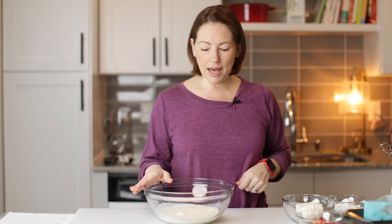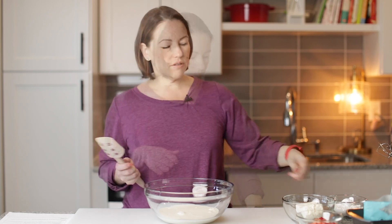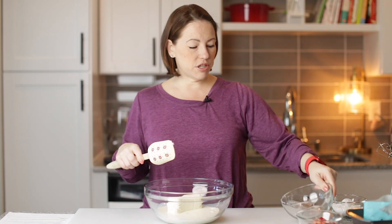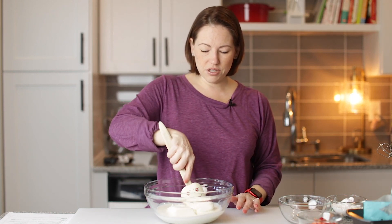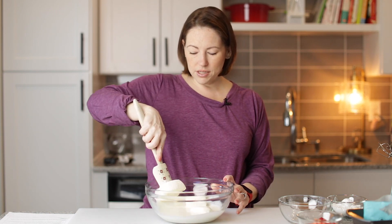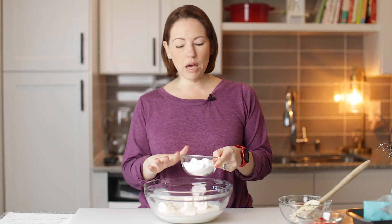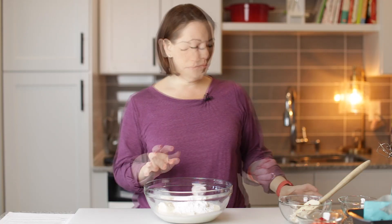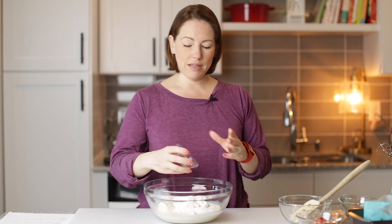To this I'm going to add some cream cheese, and we're going to beat it with a hand mixer. This is an eight ounce brick of softened cream cheese — I'm going to break it up a little bit, or you could cut it ahead of time into smaller chunks. I'm also adding a half cup plus two tablespoons of powdered keto-friendly sweetener, a teaspoon of vanilla extract, and a quarter teaspoon of xanthan gum.